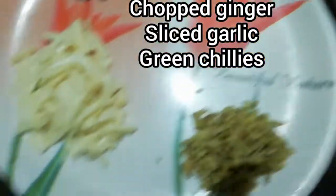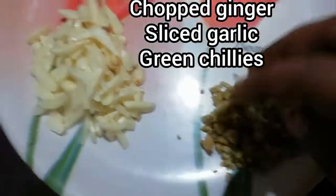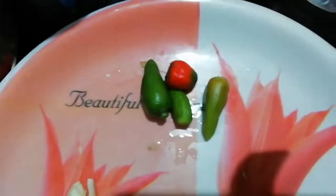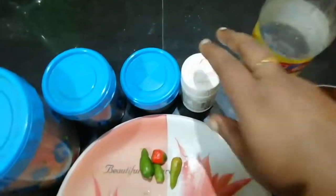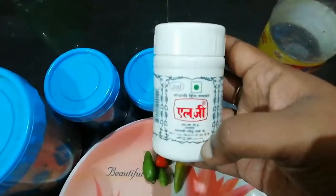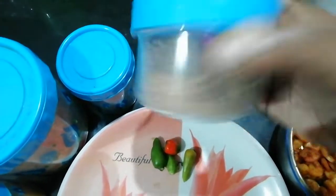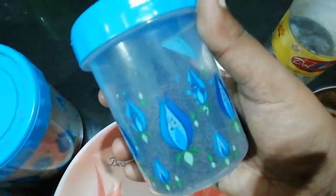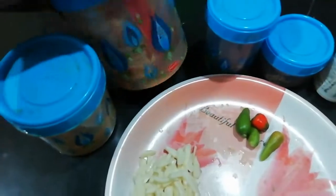We're going to fry it. Once I start to fry it, I'll fry it here.